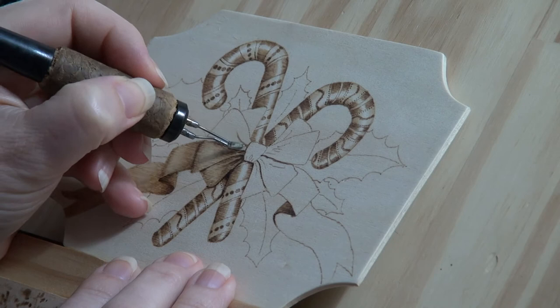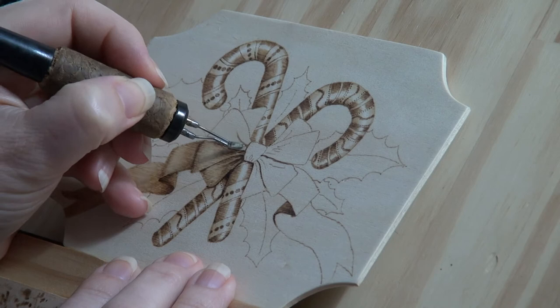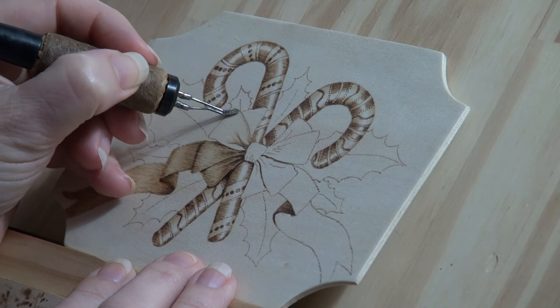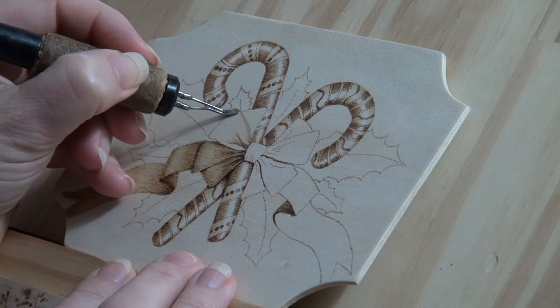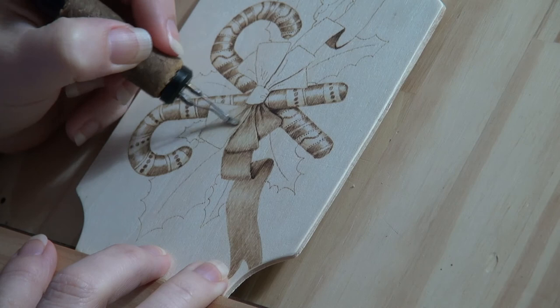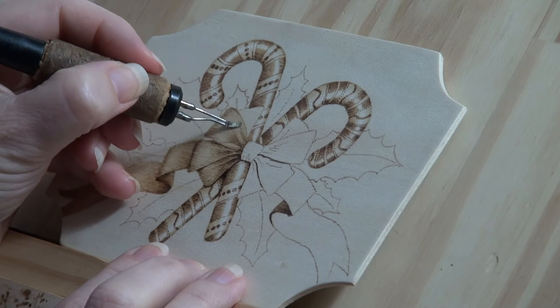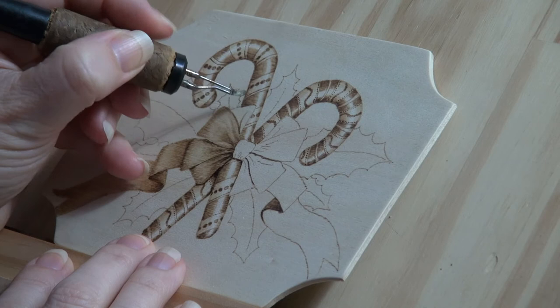On the next loop darkly burn in the crease lines and along the bottom edge of the loop above it. Then use a combination of pull-away and uniform strokes to fill in the loop. Keep the pull-away strokes along the end of the loop the same length as the lowest loop. With the second loop from the top, burn in the crease lines. This loop doesn't have any cast shadows from other loops on it. After the crease lines are burned in, burn the rest of the loop using pull-away and uniform strokes, keeping the pull-away strokes along the end of the loop the same length as the other two loops. With the top loop, burn in the creases and then fill it in just like the other three loops that we've burned.